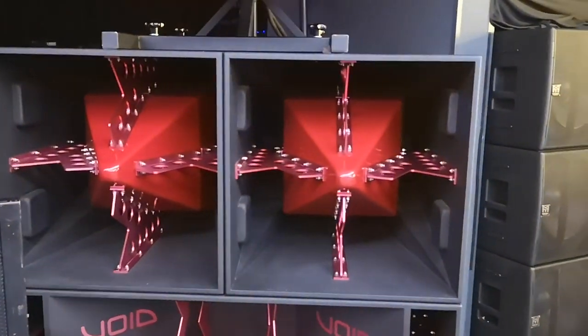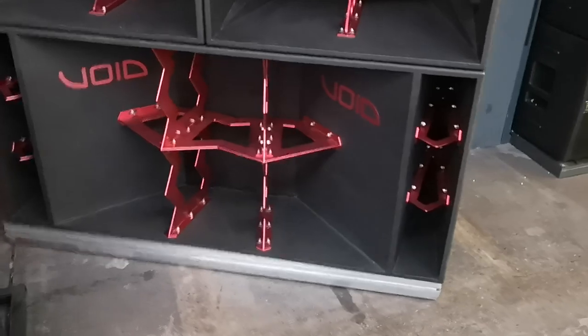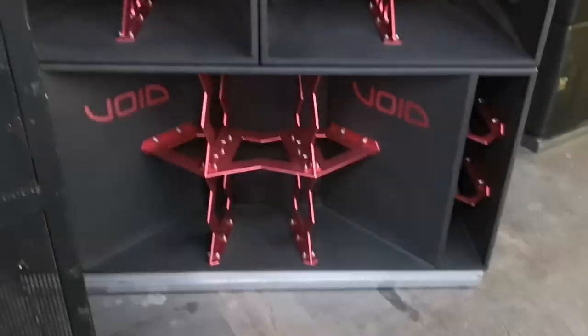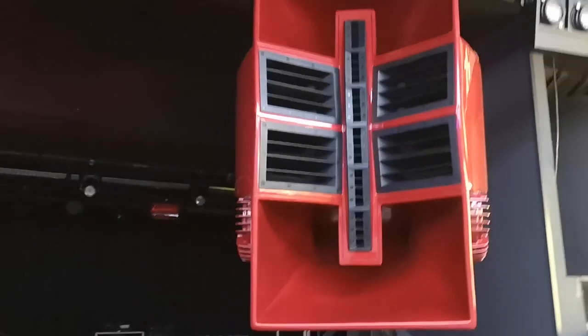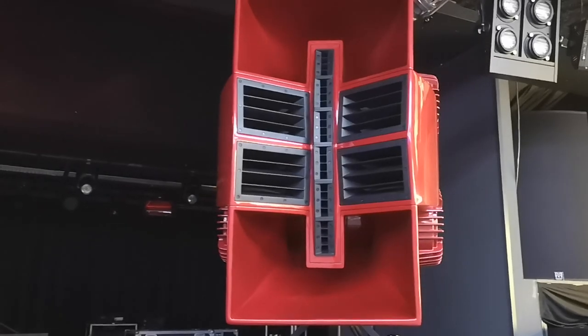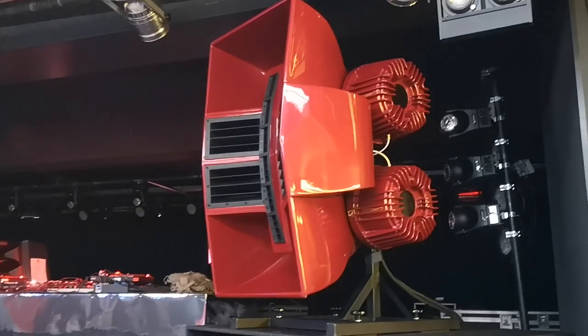The Incubus sub is a triple 21-inch. The Hyperfold is a quad 15-inch — one driver firing up, one firing down, one left, one right — so it's four 15-inch per Hyperfold, eight 15-inch kick per side. The Incubus is a triple 21-inch where one driver faces directly forward, and the other two come from the sides. The Airway is quad 12-inch, quad 3-inch, and six 1-inch drivers, giving very wide dispersion — it works quite nicely in a small space.